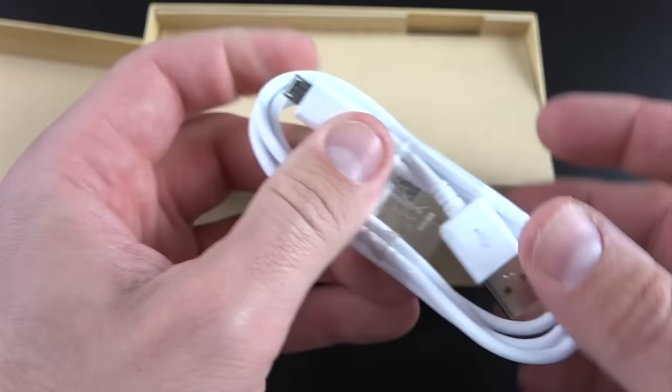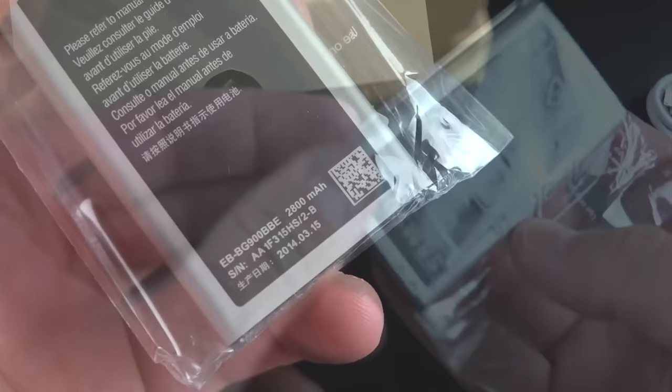We also have our battery tucked in here. This battery is 2800 milliamp hours and it also integrates NFC technology as well.